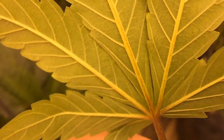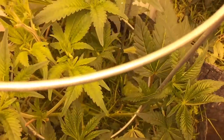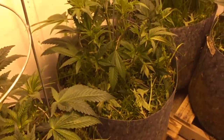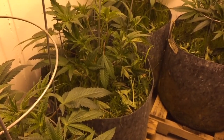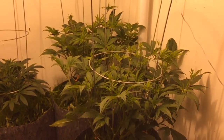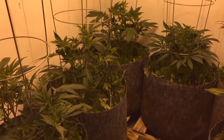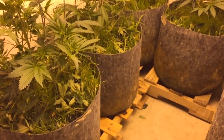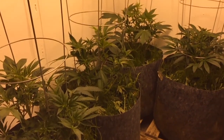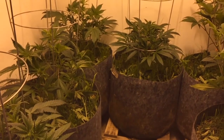Thrip. Damn thrip. So I'm mixing up a four ounce per gallon dose of Method 1 and I'm going to come in here and blast this room. It looks pretty good, I'm just about ready to go into flower and I don't want any bugs. Bugs down in the dirt - good. Bugs in my plants - really bad. I'm going to war. Thrips, you're going to die.